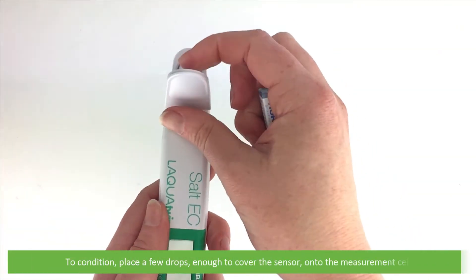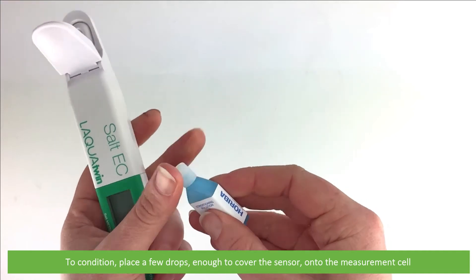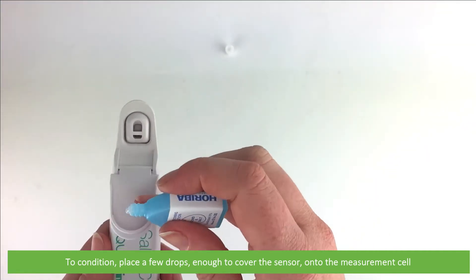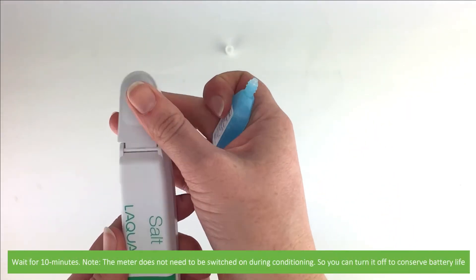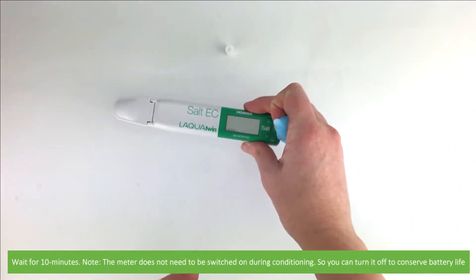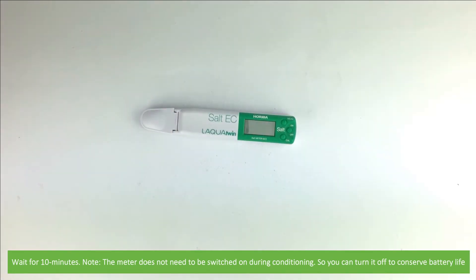To condition, place a few drops of the conditioning solution — enough to cover the sensor — onto the measuring cell. Wait for 10 minutes. Note that this meter does not need to be switched on during conditioning, so you can turn it off to conserve battery life.